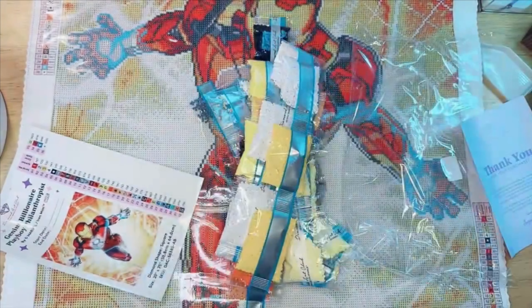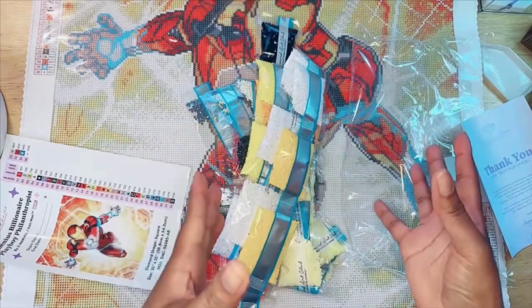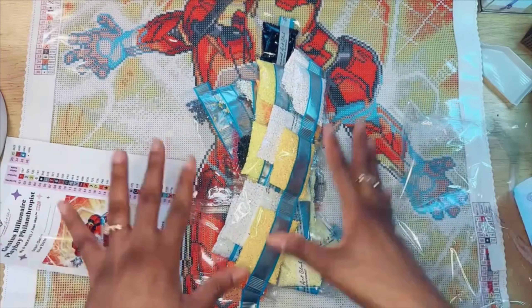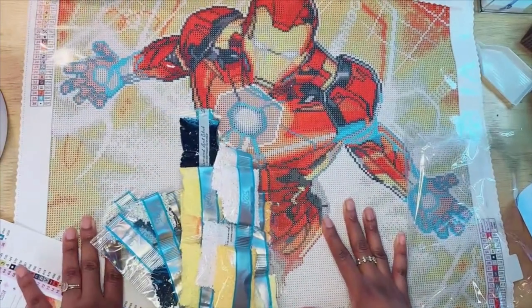I hope y'all liked my video — please like, follow, and share for more videos. I have some more to unbox that I'm excited about. Again, this is Diamond Art Club's Billionaire Playboy. Thank you for watching!